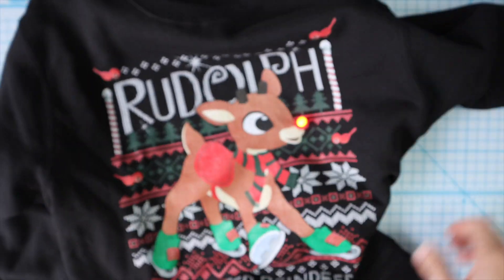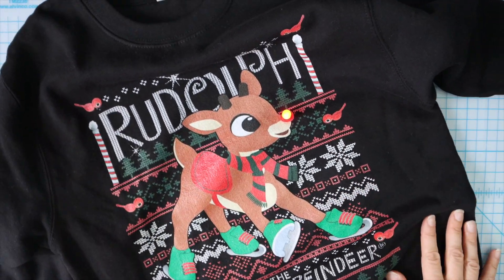And there you have it — instant light-up sweatshirt. All right, see you soon!